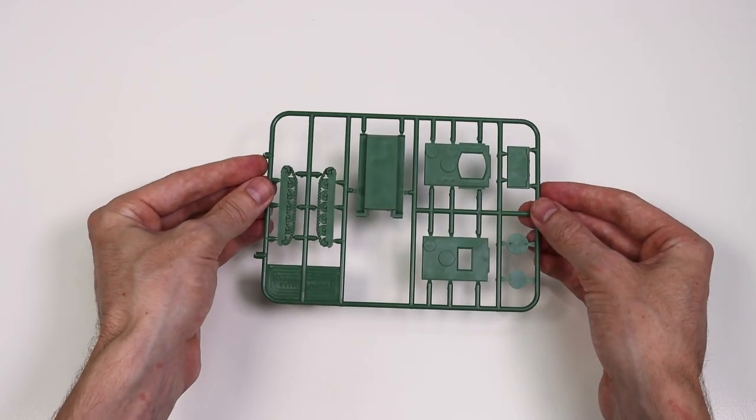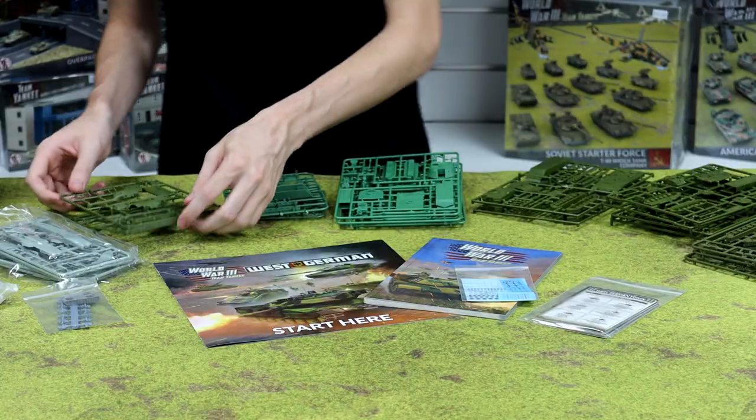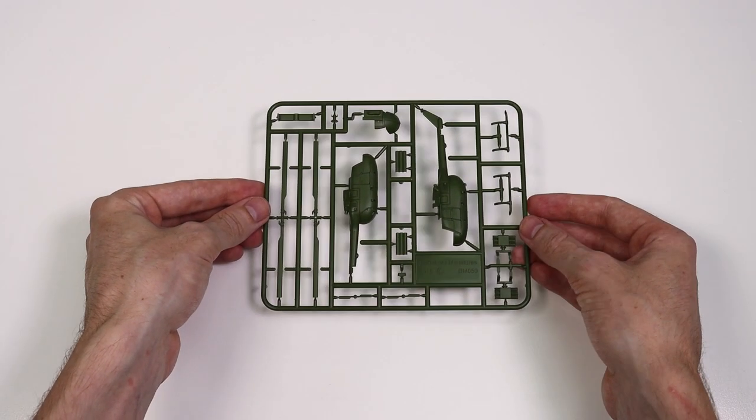To go alongside that, we've got one M113 sprue in here that you can build as an observer.